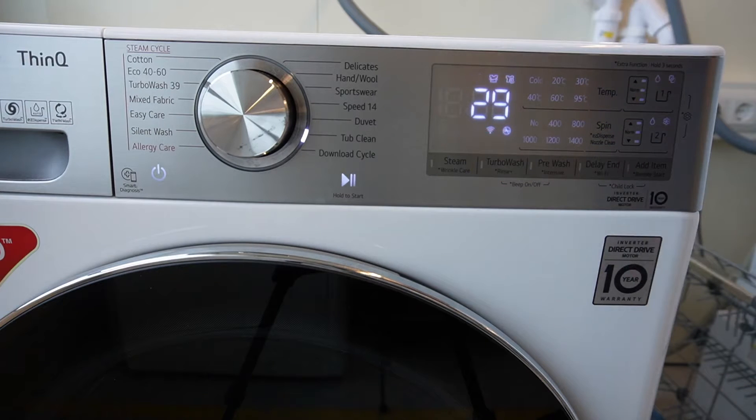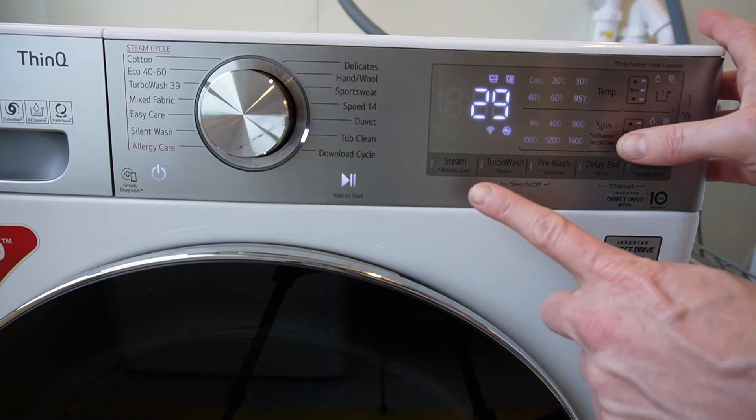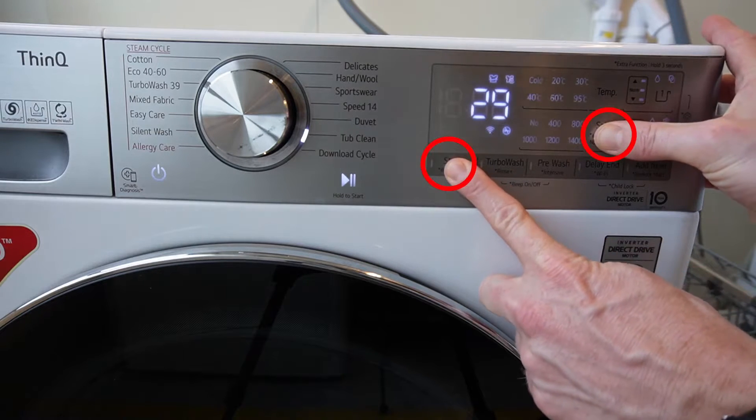The water level frequency can be shown by pressing and holding the lower left button and the middle right button.